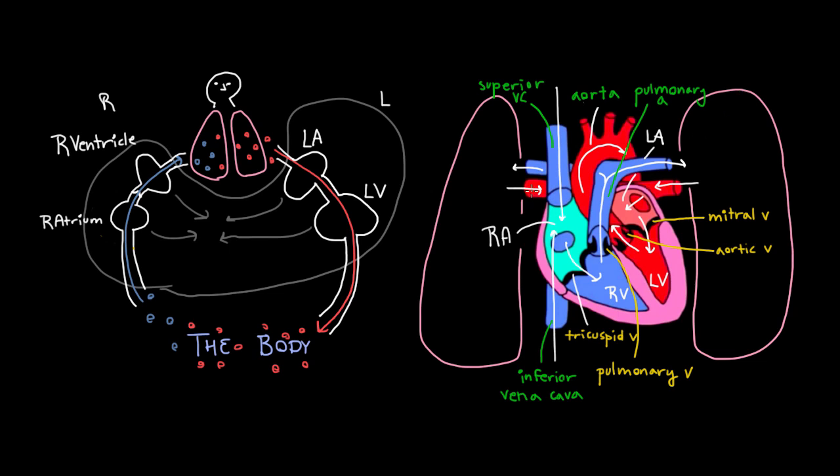Then once it comes from the pulmonary veins, it goes into the left atrium, to the left ventricle, and back to the body through the aorta. So we're finally done naming things. I hope I haven't confused you too much with this drawing. Something that might be worth your while is to draw out a little picture of the heart and try to name the structures yourself if you have the energy for that.